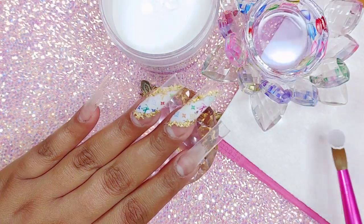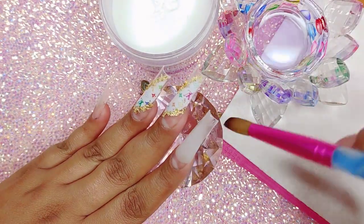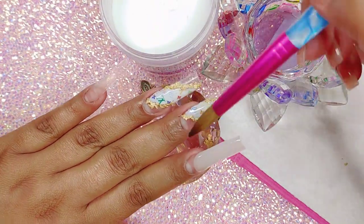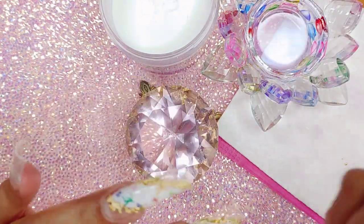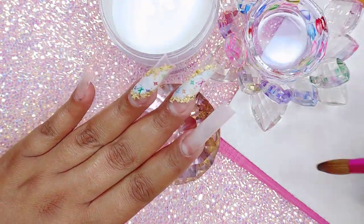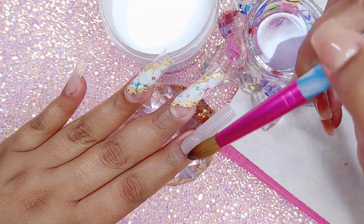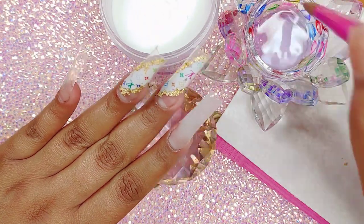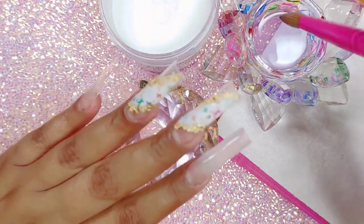I'm going to start building up my nail using my crystal clear acrylic. I'm using the Glam and Glitz crystal clear and my monomer from Glam and Glitz. Unfortunately my monomer from Not Polish was only eight ounces so I ran out, but I'm really looking into getting a bigger container of that monomer because it is just really good. We do have a discount code with Not Polish — it'll be in the description box below.